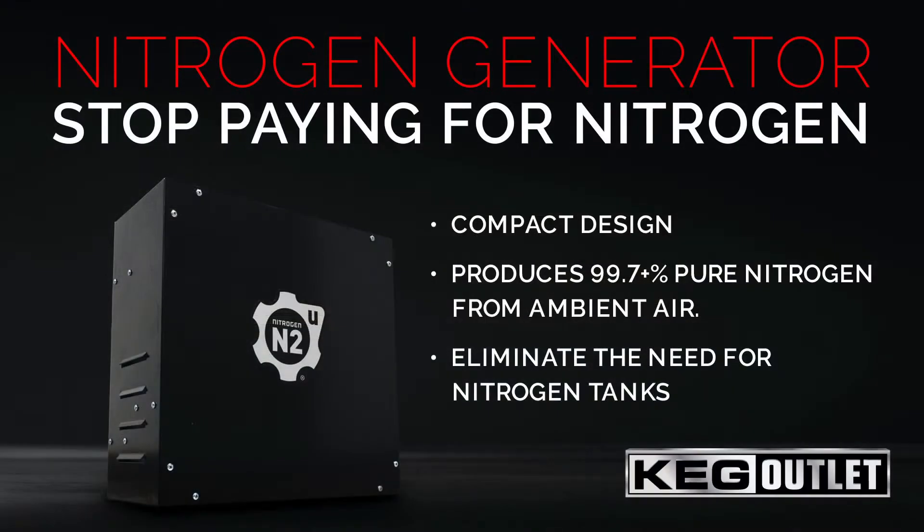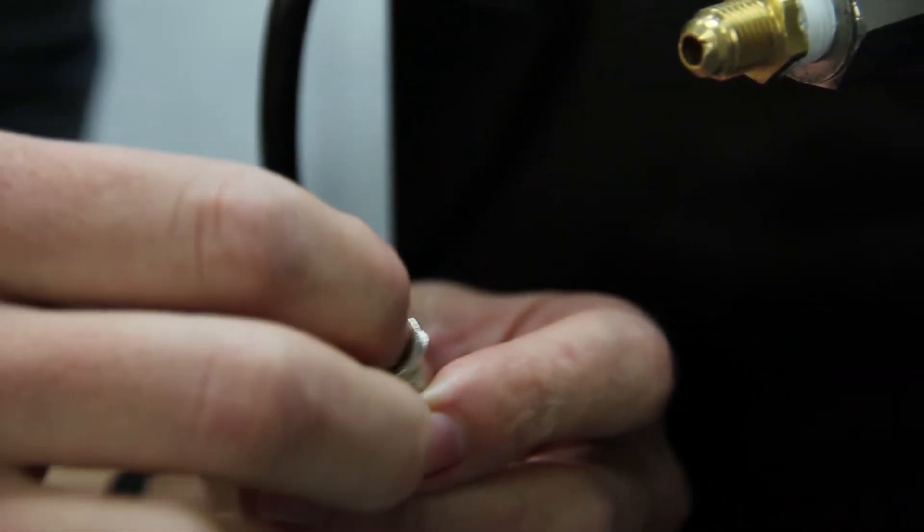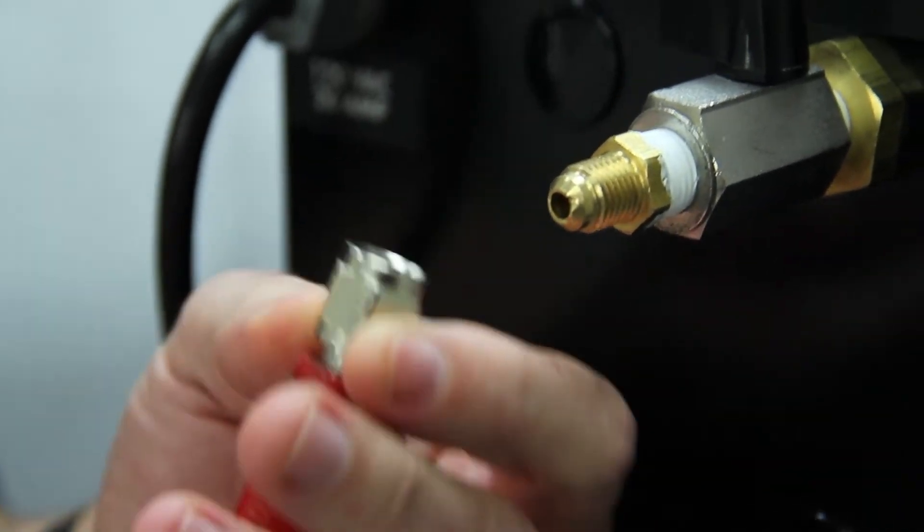The Nitro Bev 360 allows you to create 99.7% or higher pure nitrogen from ambient air. It features a built-in regulator that allows you to control pressure output, and its compact design takes up about the same amount of space as a normal nitrogen tank and regulator would. Setting up the nitrogen regulator is a breeze.